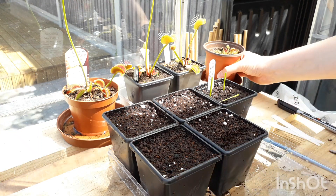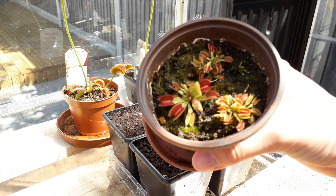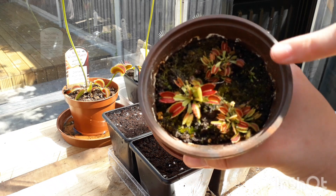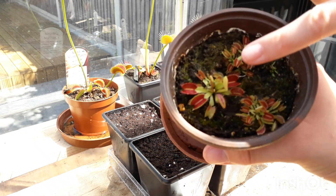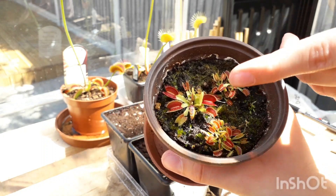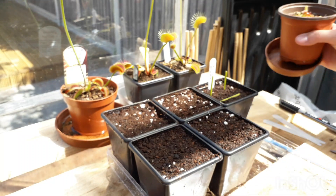Over here are the ones I did last year with flower stalk propagation. These two clusters are from upright cuttings, and this bigger one here is from one that I did laying down. So I'm going to show you basically exactly how I did it last year.